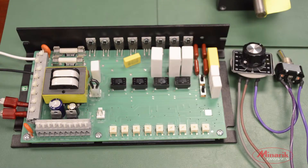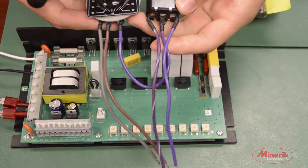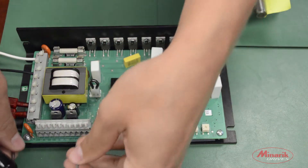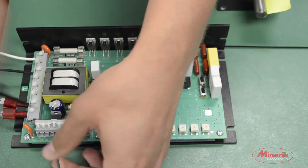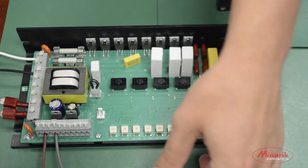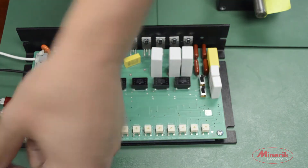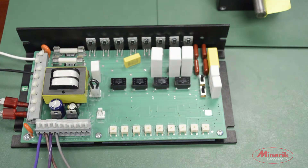The last speed pot configuration is connected with a direction switch. To wire this up, we'll take the common lead connected to S0, the wiper to S2, one lead of the switch to S1 for the forward direction, and the second lead of the switch to S3 for the reverse direction.